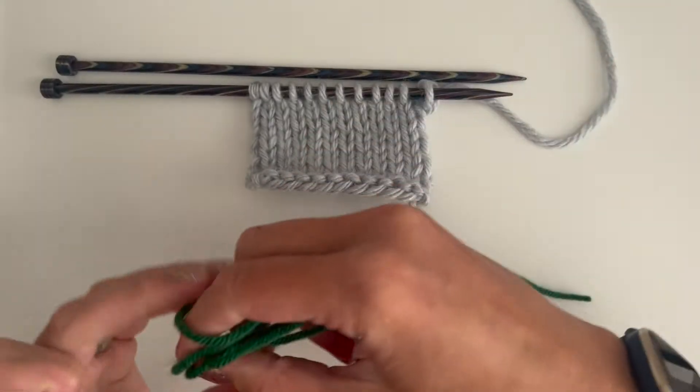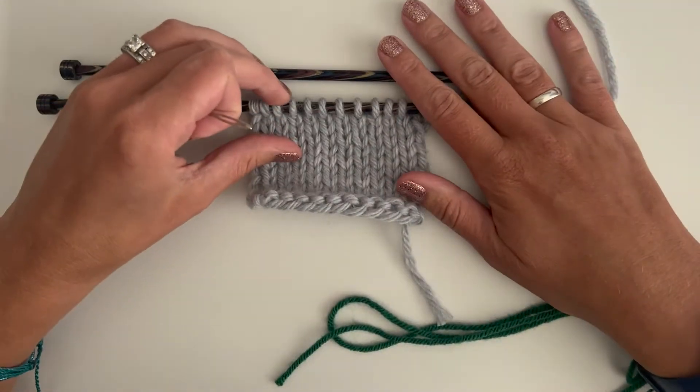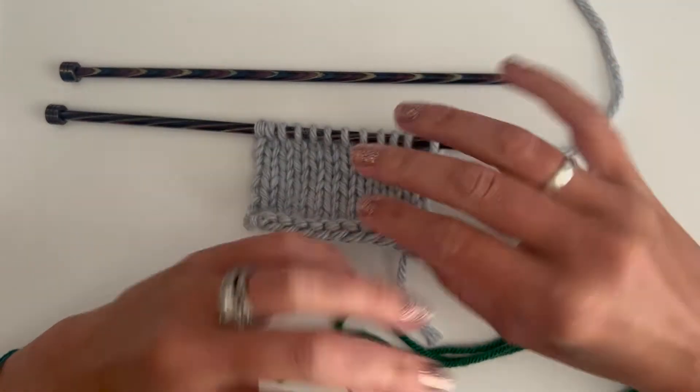Hi everyone, this is Erin Gates from Lizzie Knits and Three Birds Yarn Studio, and today I'd like to show you how to place a lifeline and tell you what lifelines are used for.